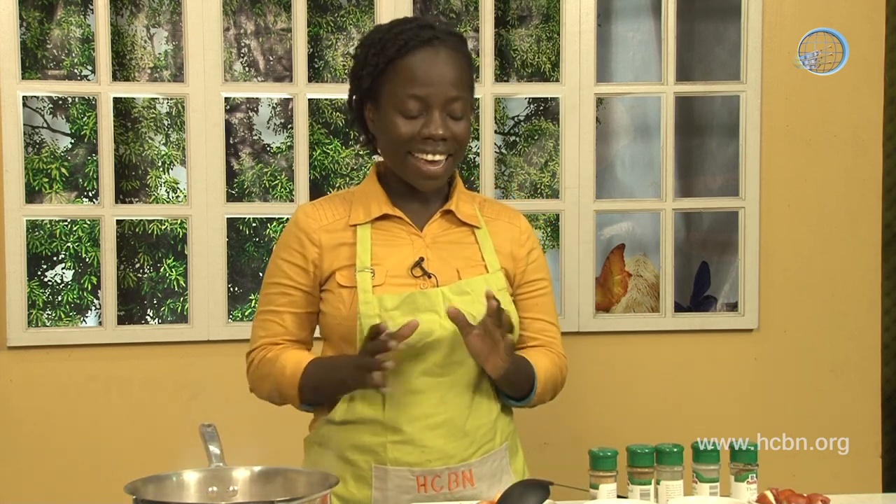Greetings, friends. Welcome to HCBN's Kitchen. My name is Dorothy, and I am a medical missionary from Uche Pines Institute in Seattle, Alabama. And today, we're going to be demonstrating another wonderful, totally plant-based dish. It's called the curry potato.